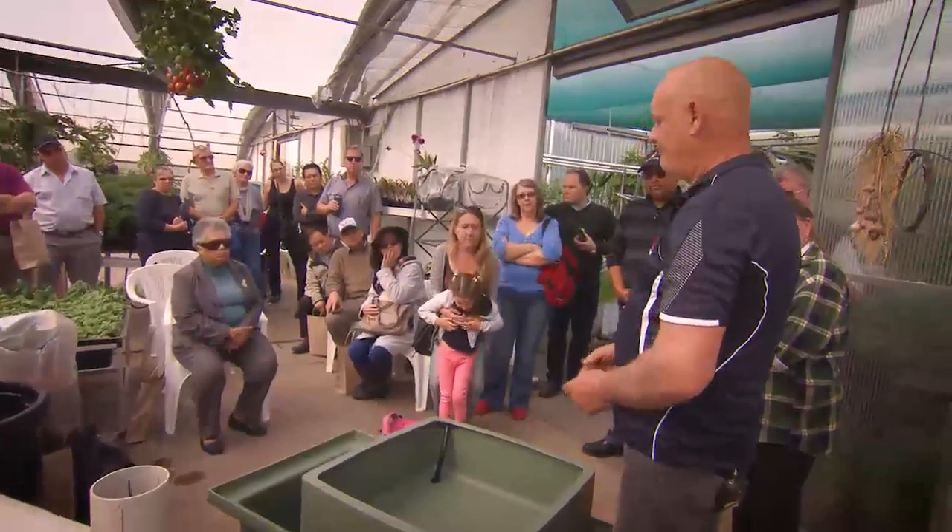With bigger systems, I like a thousand litres. I don't like anything less than a thousand litres, I'll be honest with you. Because you've got more water and fluctuations aren't so bad. And you can run more grow beds. I've got 11 grow beds on a thousand litres at home and my fish are up to probably 200 now in that thousand litres — I've gone right overboard with it.